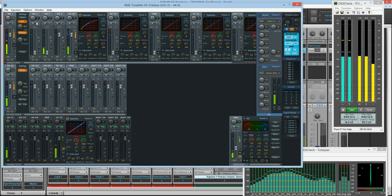The MIDI is also going in. It's going to Rapture and Dimension Pro. Rapture, Dimension Pro, and the guitar sound with TH2 on it are coming out of Analog 1 and 2 in the middle row there.